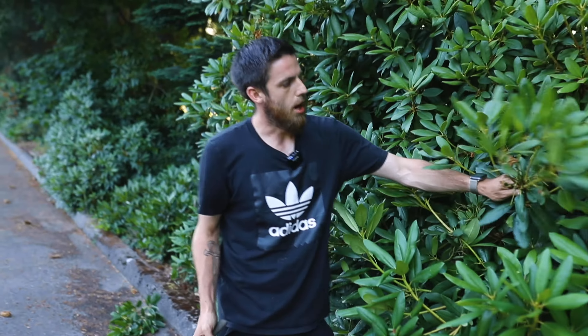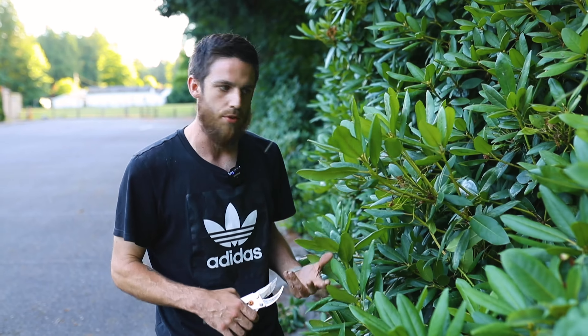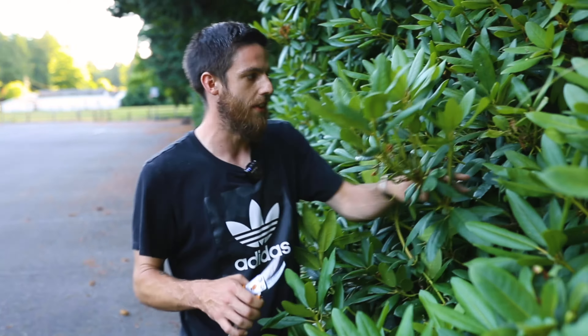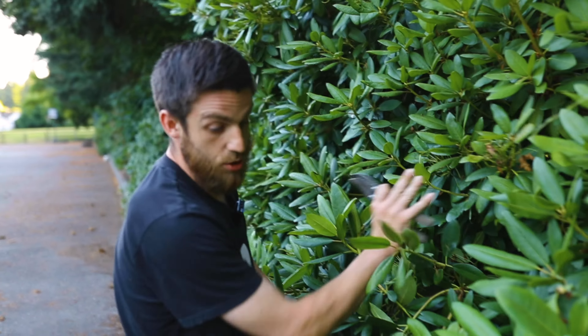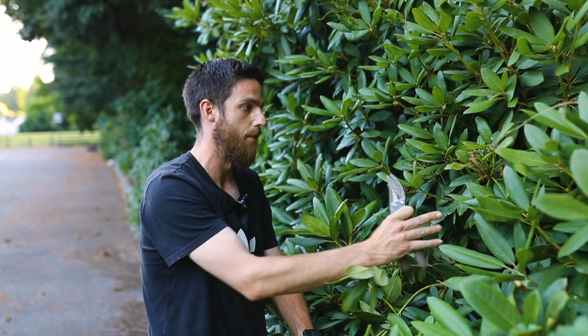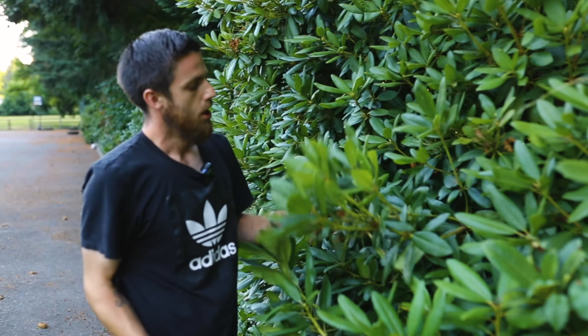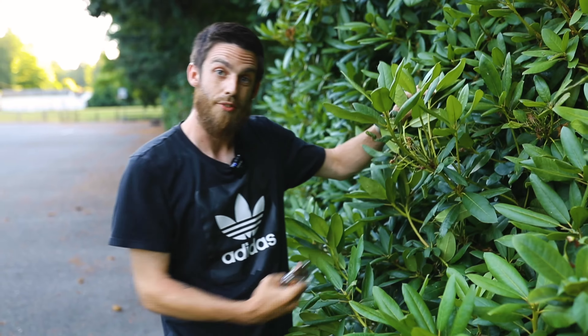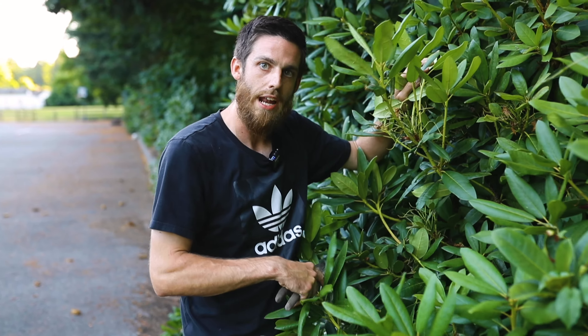The other question I get all the time is what about the flowers for next year? Well, if you can do this right after the spring growth you don't have to be concerned about that. You can see the flowers here back to where we wanted to prune — we're not even going to touch these flowers because of where they are in the rhododendron hedge. The ones that are growing out that we're actually going to prune will come back next year if you do it right after the spring growth.